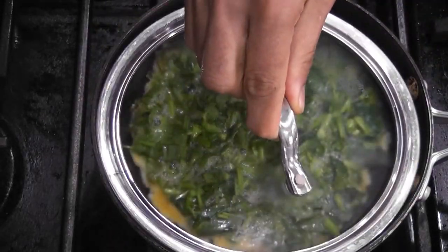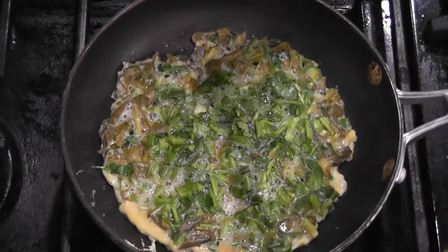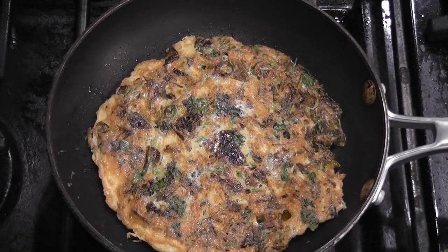Put a lid on your pan. After a minute, flip your omelette and wait for another minute.